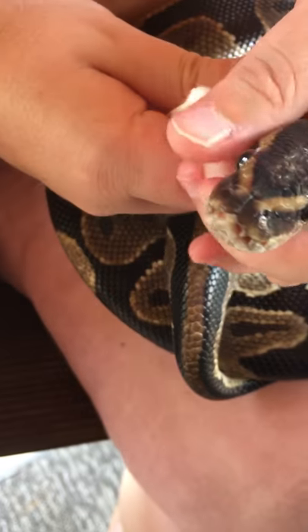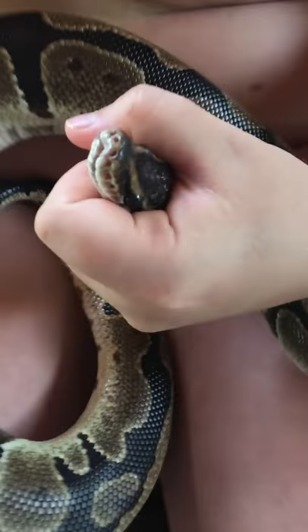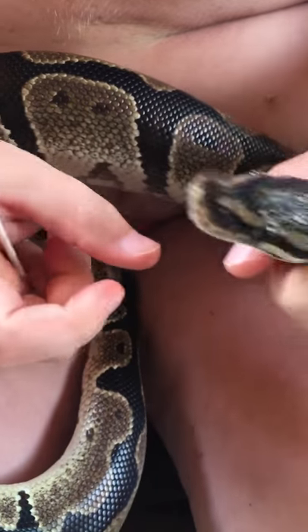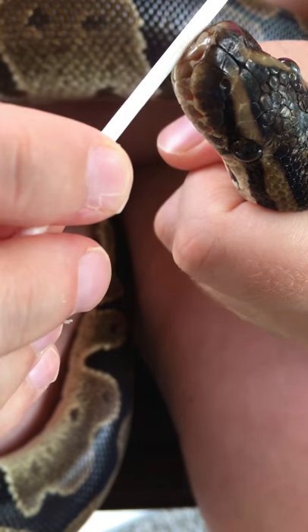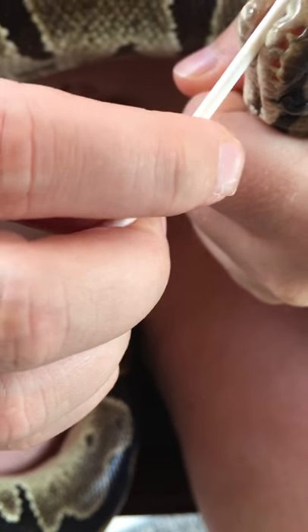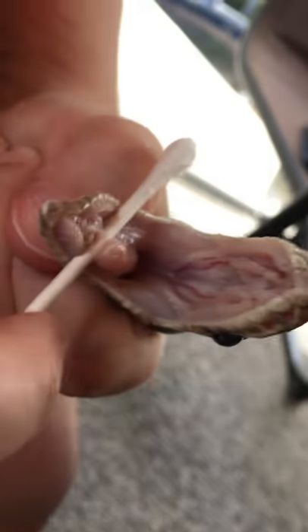So what you want to do is grab their head — don't squeeze, but just grab it enough to where you've got a good grip, like this. Then take the middle of the Q-tip and gently do this to his mouth to open it, and as you can see it looks really good inside, looks really good.